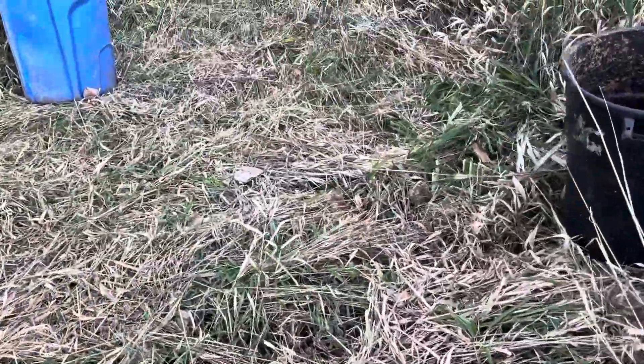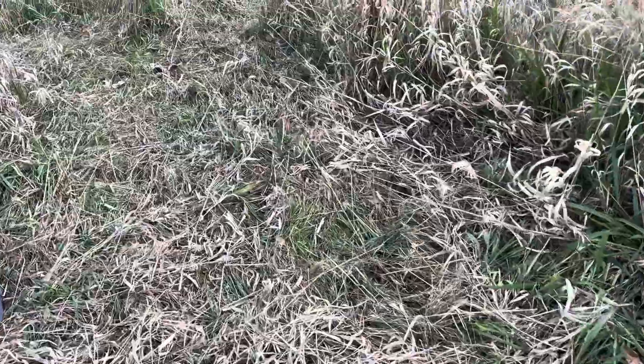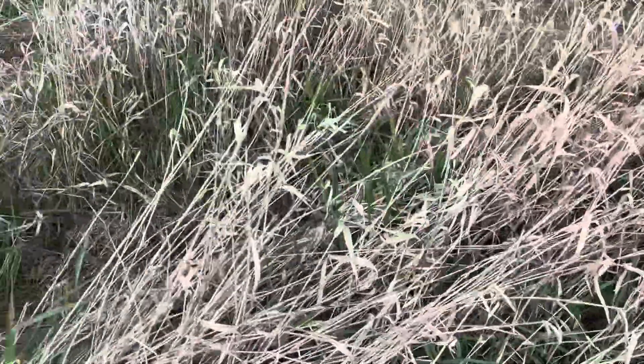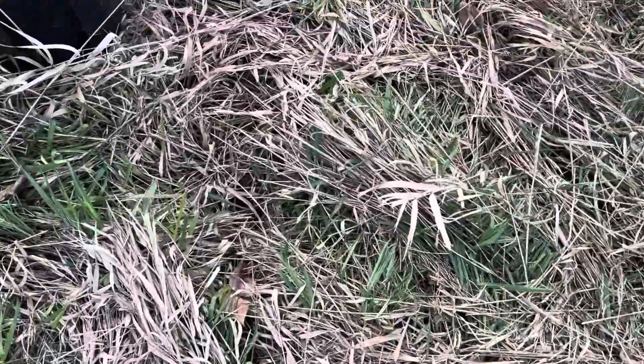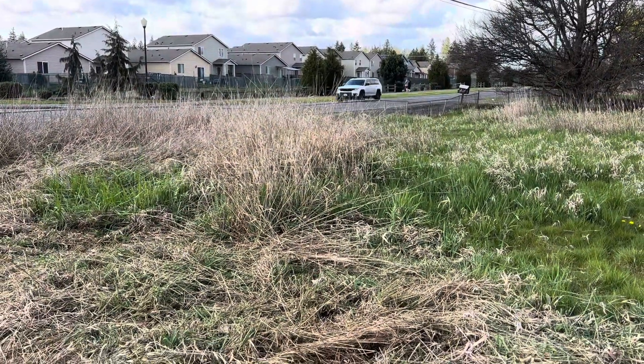Nature provides. I've got to harvest more grass for myself.